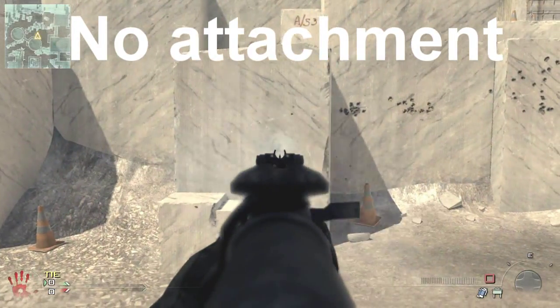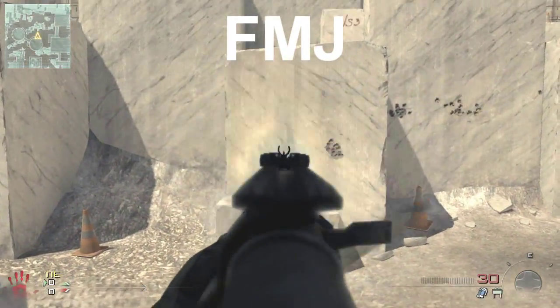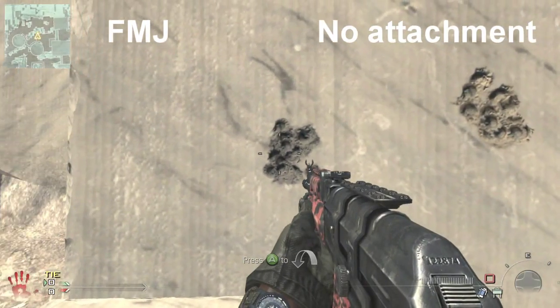Here again, this is me burst firing if I was trying to be as accurate as possible — no attachment, now FMJ. And you'll see that it's basically the same. The spread is basically the same.